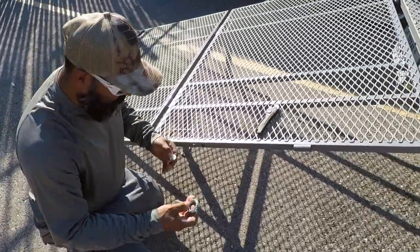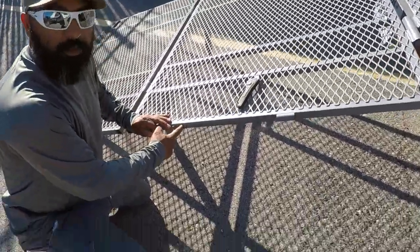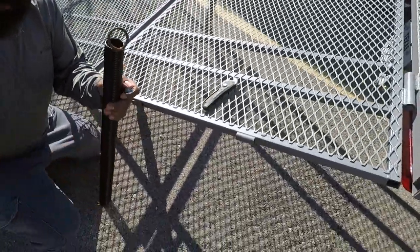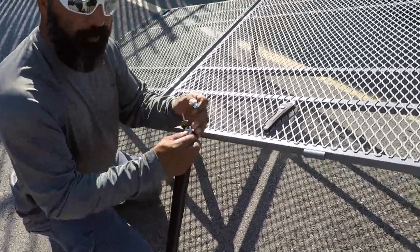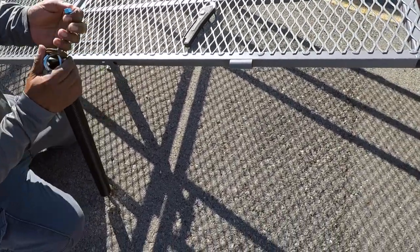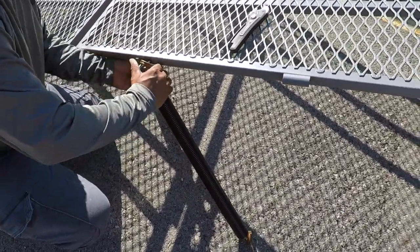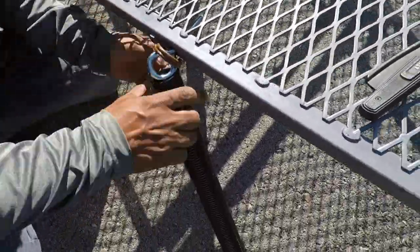What we're going to do now is use these eye bolts. We already have some pre-drilled holes here. The eye bolt is going to go through here and you have to make sure it's large enough that it doesn't go through the spring. We're going to attach the ramp side first — it's pretty self-explanatory. Make sure you have the right size washer and nut to go with it.